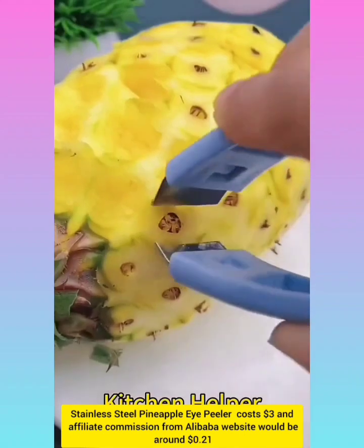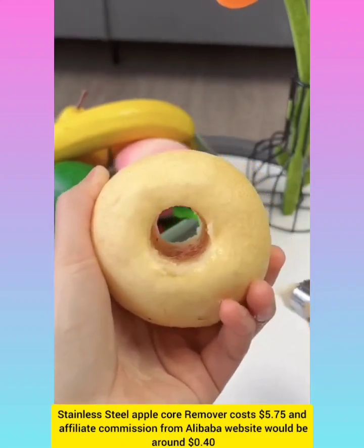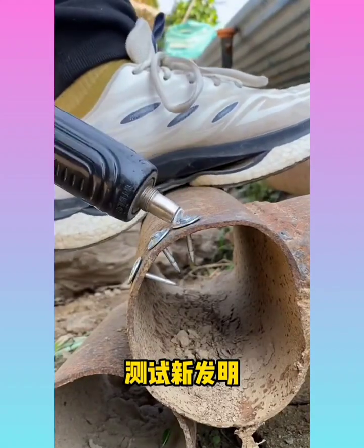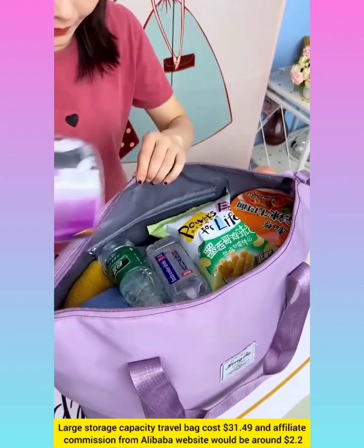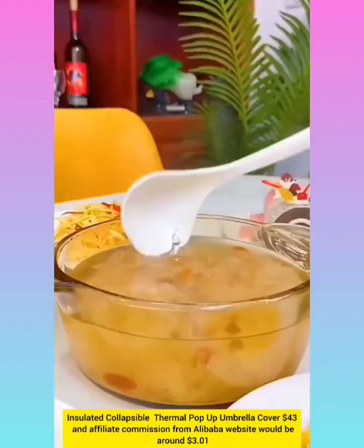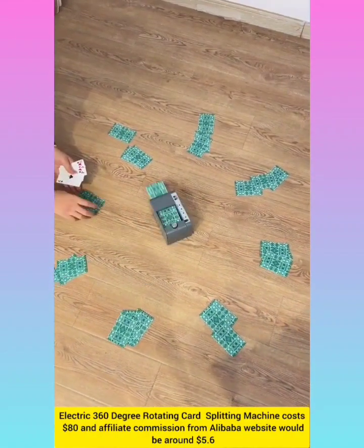Stainless steel pineapple eye peeler with affiliate commission around $0.21. Apple core remover with affiliate commission around $0.40. Large storage capacity travel backpack with affiliate commission around $2.20. Insulated collapsible thermal pop-up umbrella cover with affiliate commission around $3.00. Electric 360-degree rotating card splitting machine with affiliate commission from Alibaba website around $5.60.